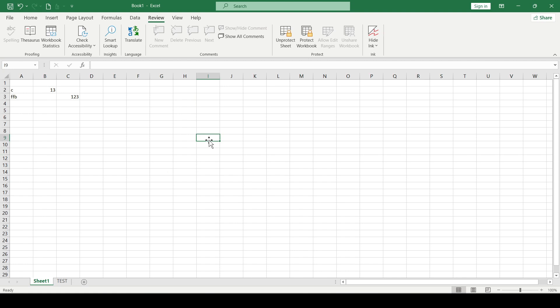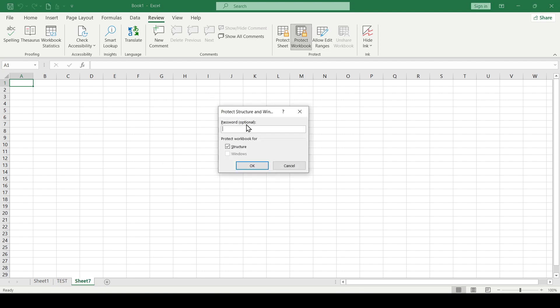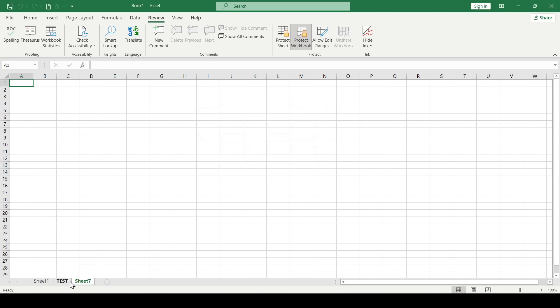If you want to protect the entire workbook — that is, prevent changes to the structure of sheets, editing or deleting sheets — then you protect the workbook itself. To do this, choose Protect Workbook, enter the password and confirm it. And now, for example, we cannot delete or add sheets to the document.